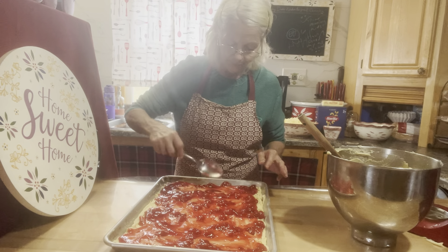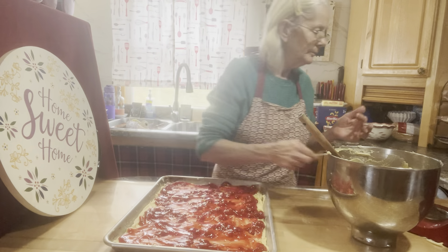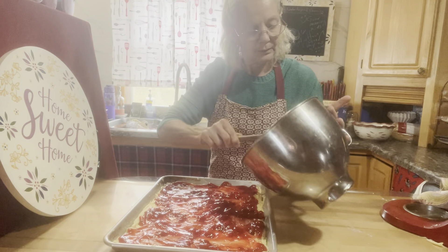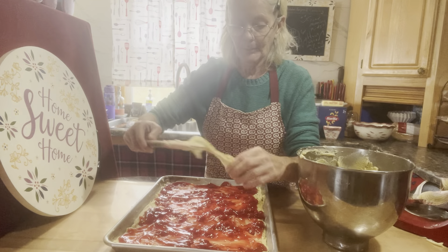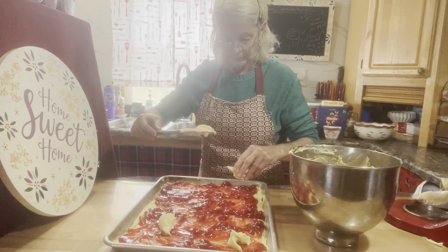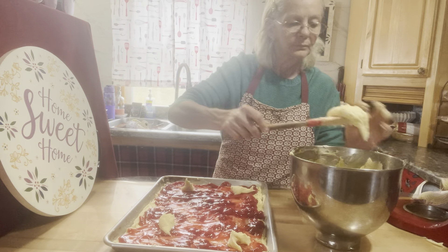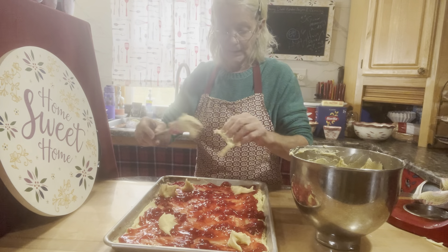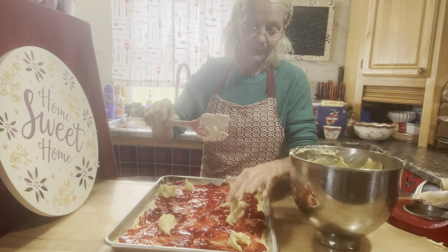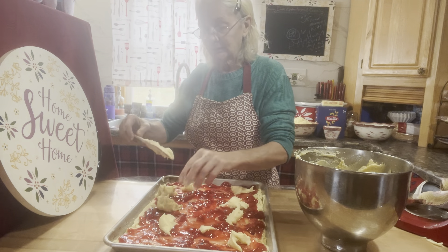Now take the rest of your batter and just pop it right on top of the cherry pie filling. Just pop it right on there just like that. You don't have to be fussy about the sizes — I think this makes it more rustic, you know? I certainly wouldn't want everything always the exact same.